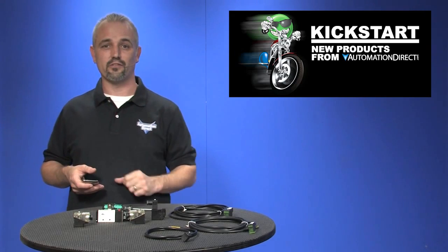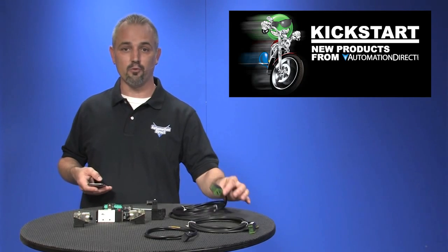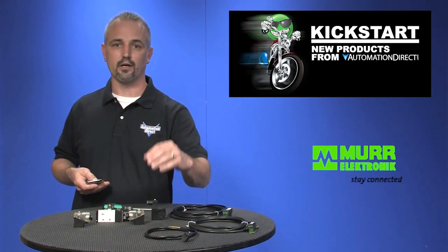Welcome to Kickstart, where you get to see new products here at AutomationDirect. Today I am going to show you our new solenoid valve cables and valve connectors from Murray Electronic.